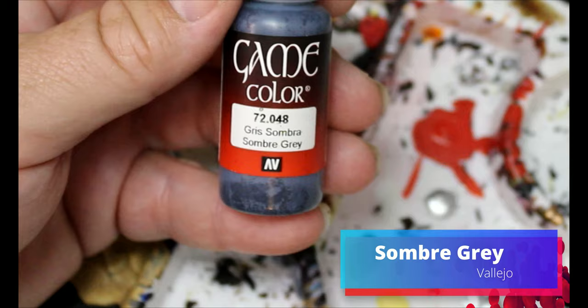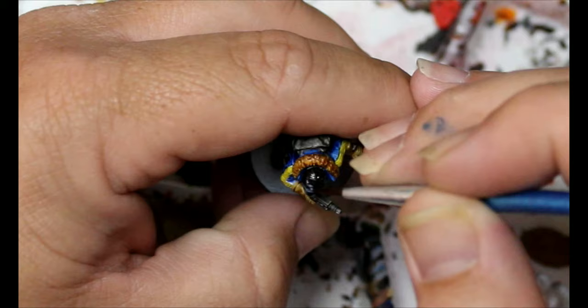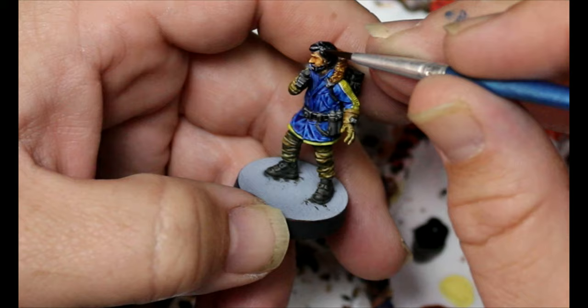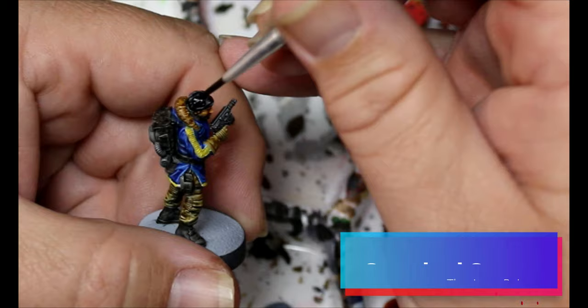Next we're going to take some Somber Gray and we're going to add highlights to his hair and facial hair. Then we're gonna take some Gravelord Gray, water that down 50/50, and we're gonna do the same thing that we did on the face — just to smooth out those highlights.